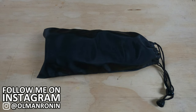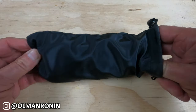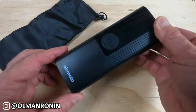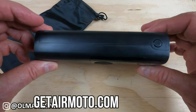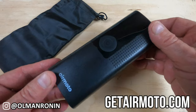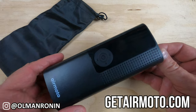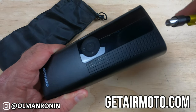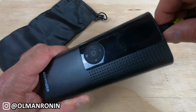Let's start off by showing you exactly what you get with this product. It's the AirMoto portable air pump. What you get is this little case, and the unit itself is not much bigger than a cell phone. You pull out this little air nozzle and screw it into the top of the unit.